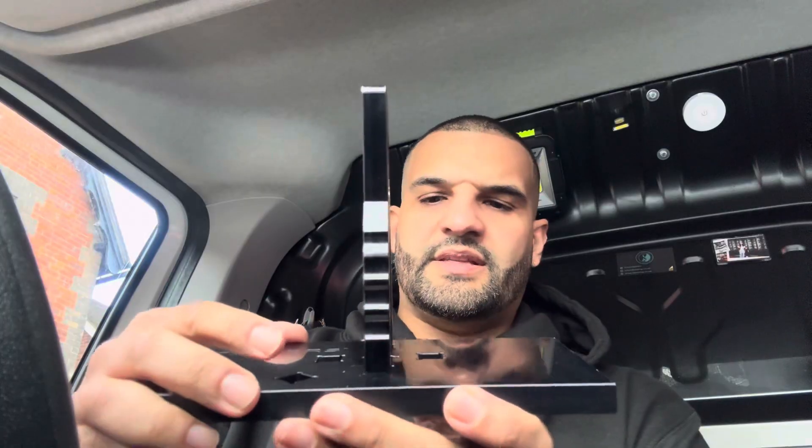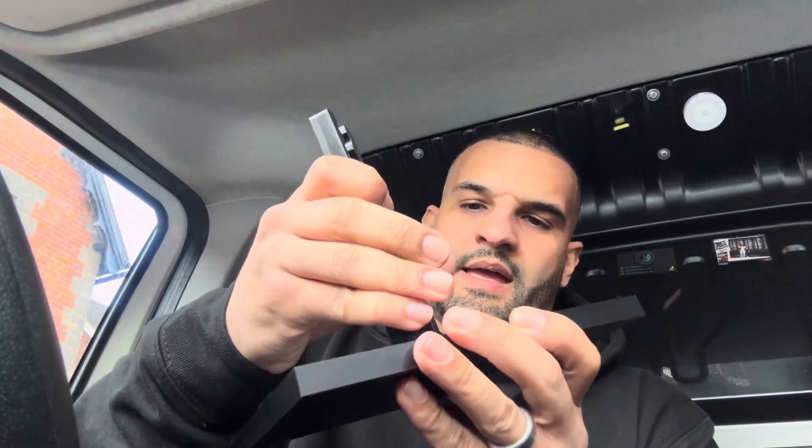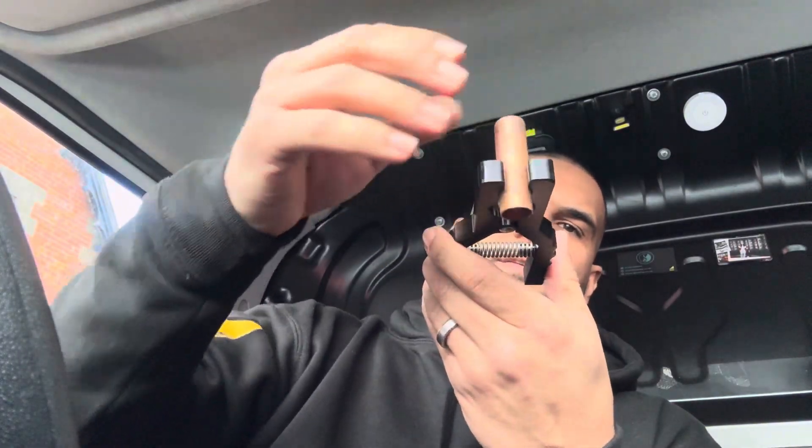Still getting to grips with it. But look — that position, that position, and that position if you want to go diagonal. The beauty of it is you can also use this standalone to stop pipes dropping through the floor if you're doing rad valves. So you just literally clip it to the pipe and look — it's not getting anywhere. It's not going to slip through the floorboard or anything.